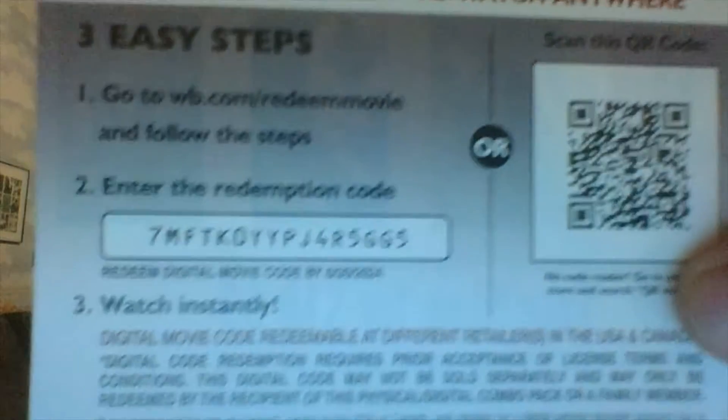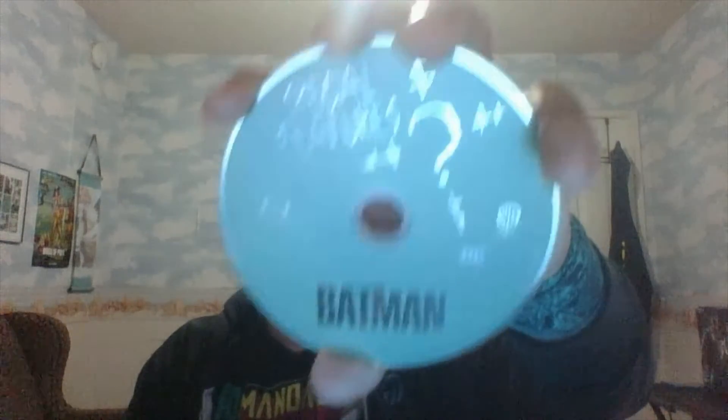As always, here is the digital code for y'all — I would redeem that. Sliding it back in. Here is the 4K disc — standard black with the Bat logo. And the special features disc, also Blu-ray, green with the Riddler's logo. The disc is kind of a greenish color — looks kind of white on camera — but yeah, here are the special features, which I've heard a lot of good things about.